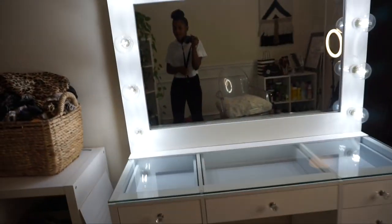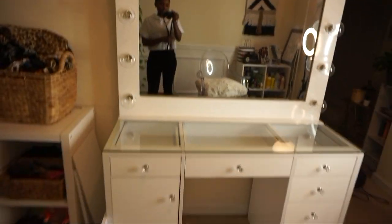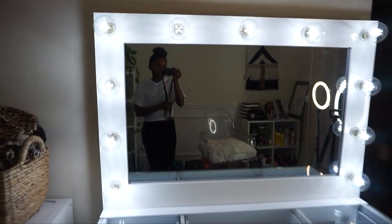So this is what it looks like with the lights on, and then I'm gonna show y'all with the lights off. So this is it with the lights off, and this is it with the lights on.